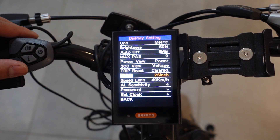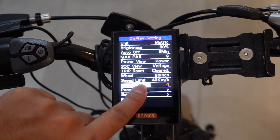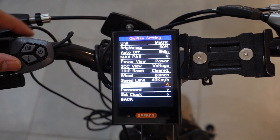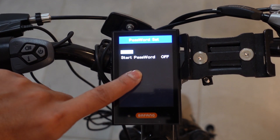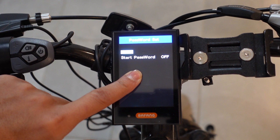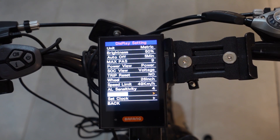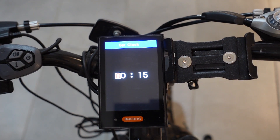The next option is the speed limit. The option after that is your AL sensitivity, which is basically the backlight sensitivity. Next option is the password — if you want to set a password, it'll ask you every time you start the display. Make sure you remember your password. And the last option on this screen is to set your clock, where you can adjust your time.